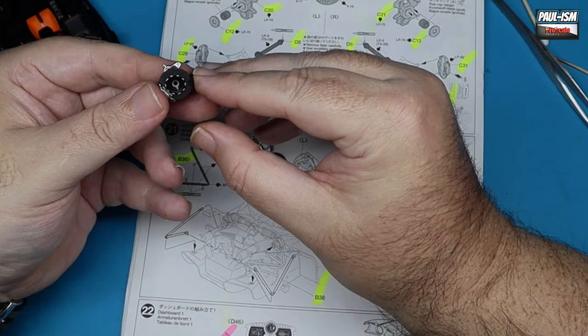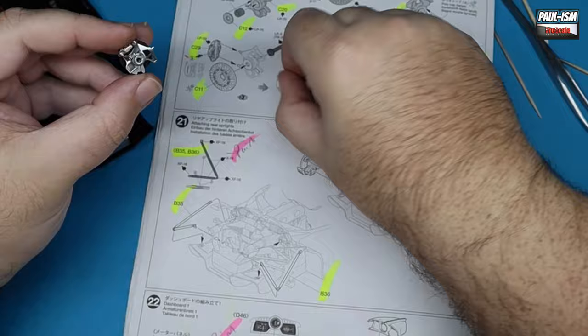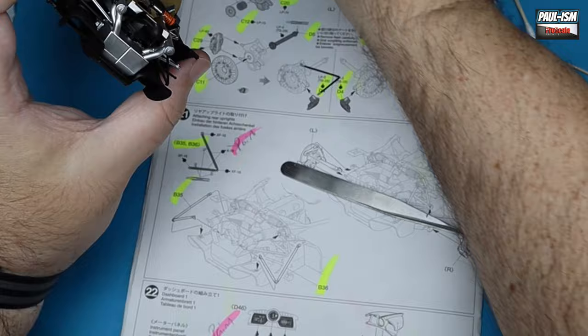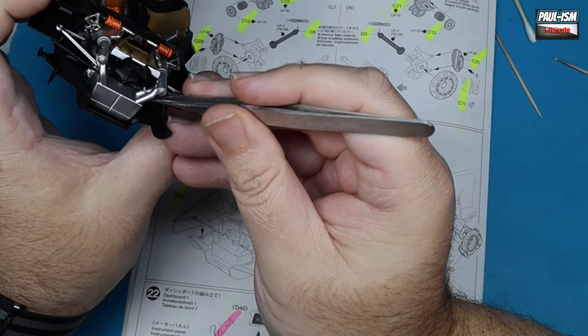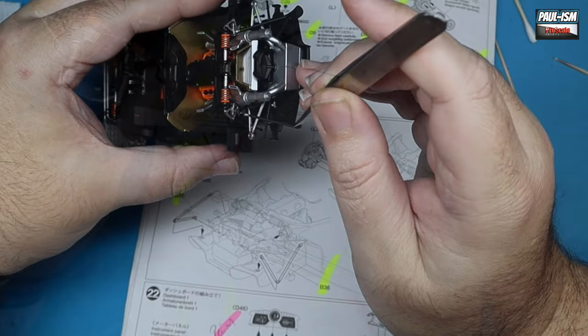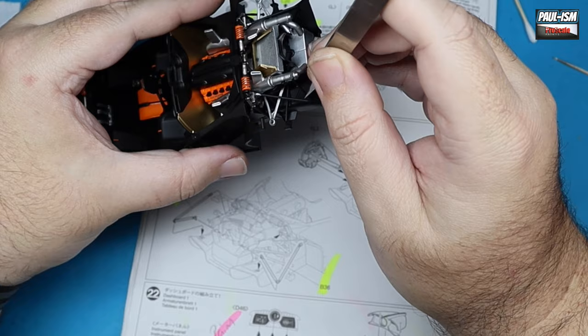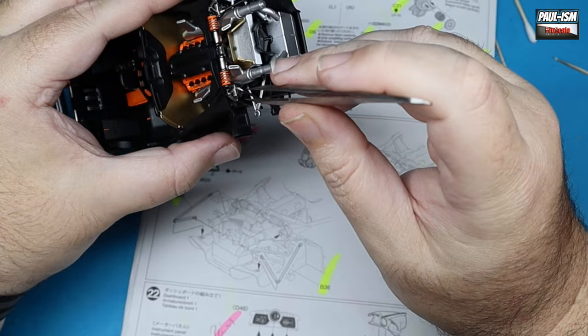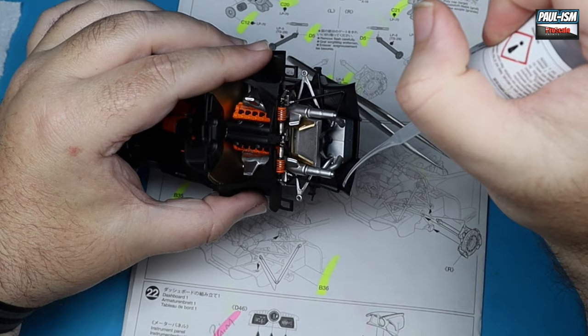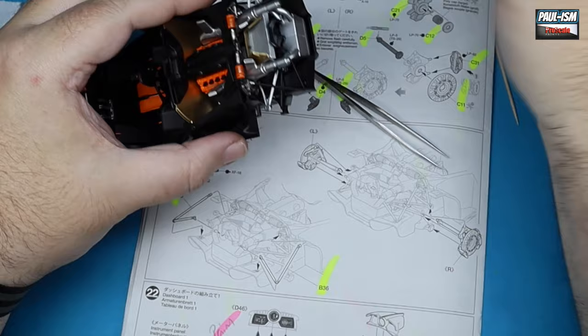We can glue in place our disc — it free-floats and is held in by the handbrake caliper. Make sure everything is lined up properly and repeat for the other side. We've got our drive shafts to go in place too — get them in nice and straight with a little bit of glue. Then we've got some tricky little arms that go in place: they lock in at the back and then onto the upper arm of the suspension. You need to kind of be an octopus, but a nice pair of precision tweezers is very useful here.